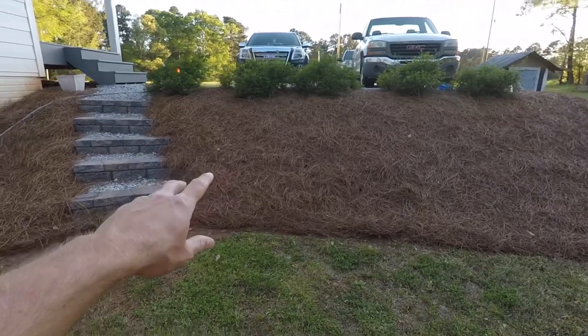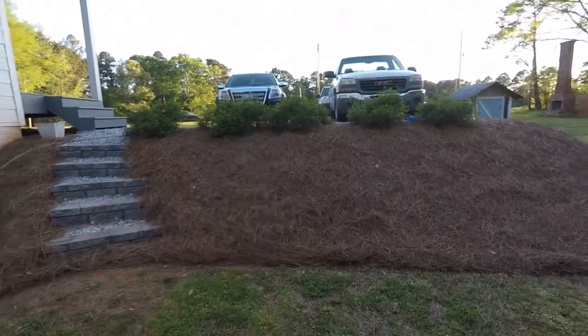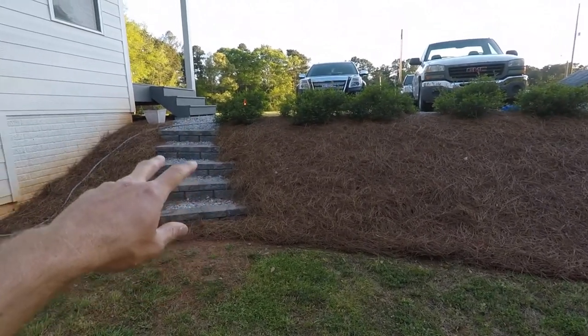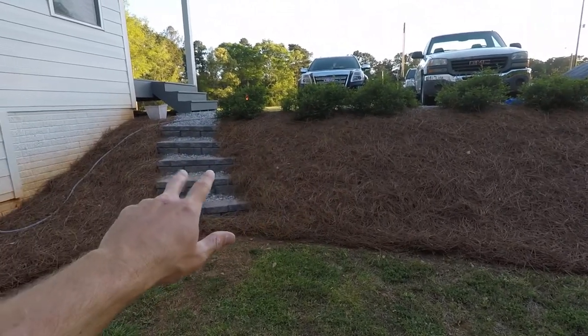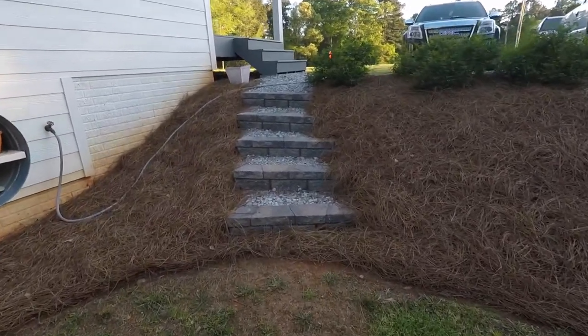But this dirt — I talked about it — it's some kind of clay. I put all this dirt here to build out my driveway in another video. It is terrible. It does not drain good. So despite the fact that this is some kind of clay and it's terrible dirt to build in, these steps are very stable and sturdy and they are doing great.